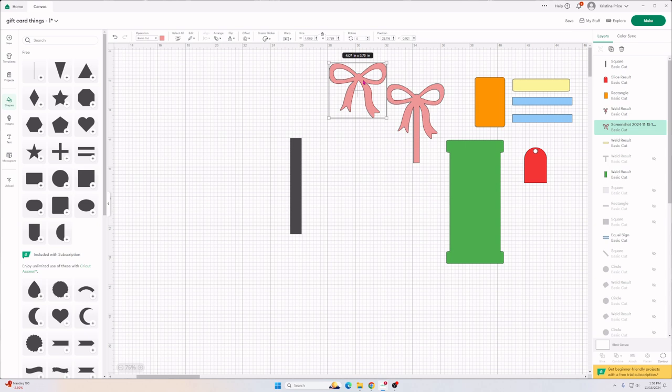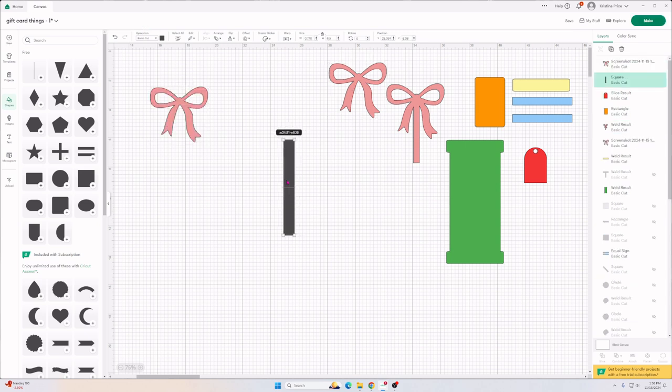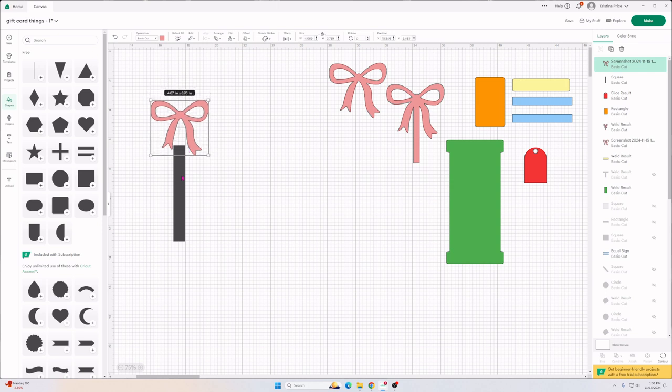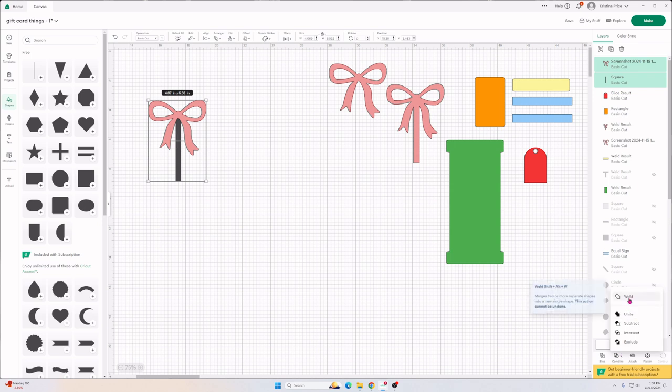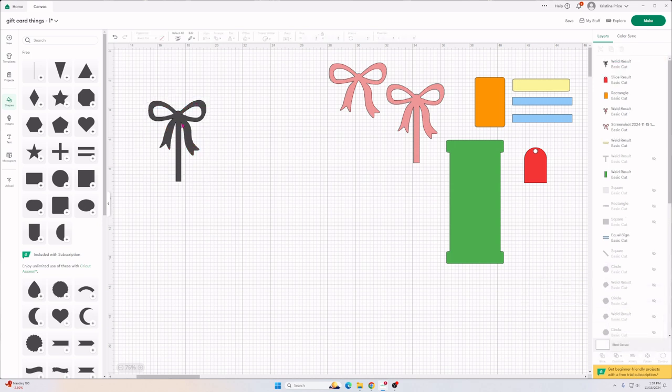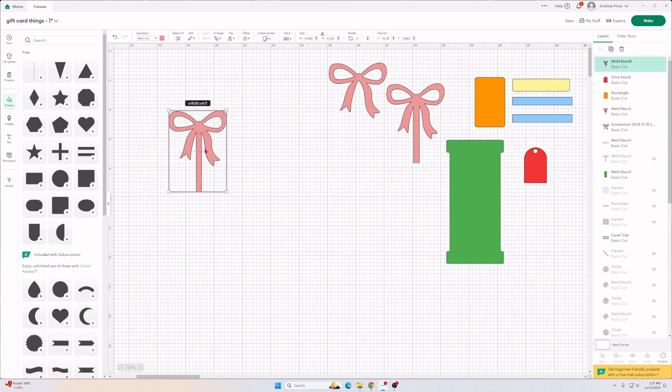We are going to resize the square to make it wide or really skinny and drag the box until we make a rectangle. Then we're going to take our bow and fit the rectangle on it, making it a little bit shorter and centering it. Then highlight both items, go down to the right corner and click Weld. It will weld both together and then we can change the color to pink. So now we have our bow.